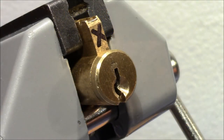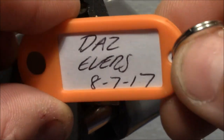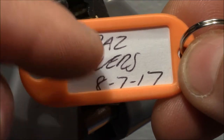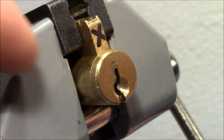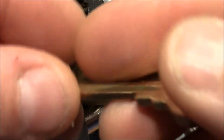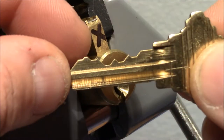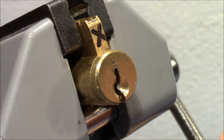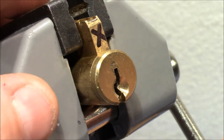Welcome to another challenge lock. This one is made by Das Eros, dated 8th of July 2017. I've not yet picked a Das Eros lock, so I'm pretty curious to see how this picks. Here is the bitting on the key — it appears to be a 5-pin lock — and it was kindly sent to me by RedCat Imaging. So Tom, thank you very much for this very interesting lock.